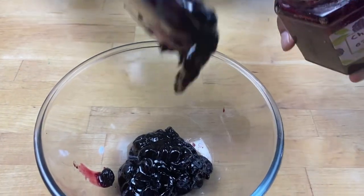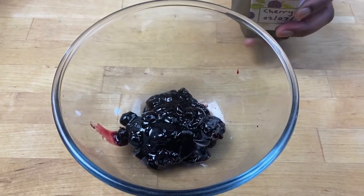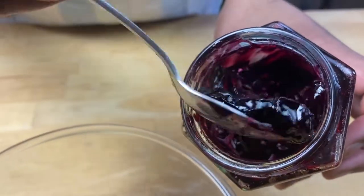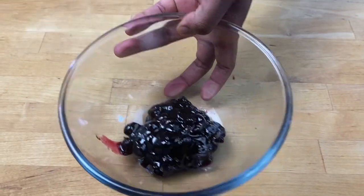I'm going to put some jam in a bowl. I'm using my homemade jam, but you can use any other jam of your choice. This is quite chunky, but you can use a smooth one if you like. Now I'm going to put this to the side.